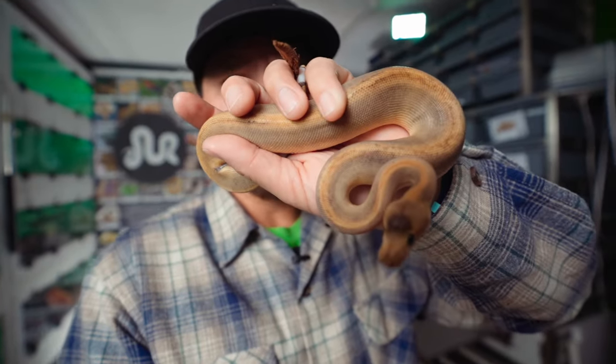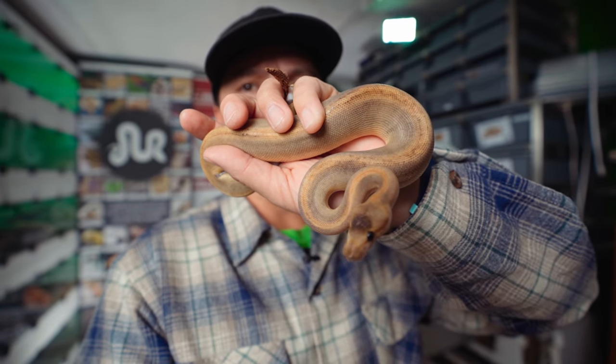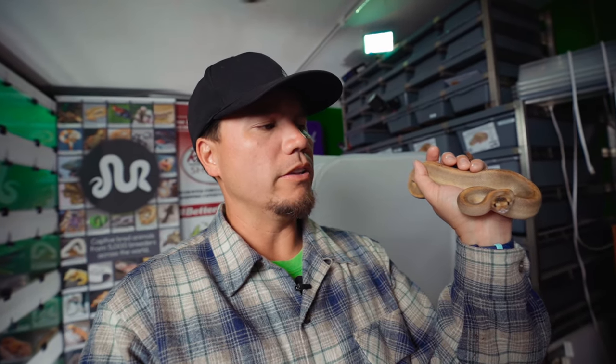This girl right here, a little champagne 100% het piebald, was produced by a snake that I got from an auction back in the day from Ben Rennick, actually. Her mom is a champagne ball python named Bubbles, who I got from the Reptile Ring auction back in 2015, I think.